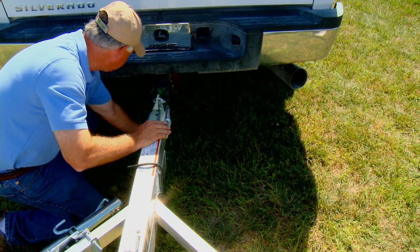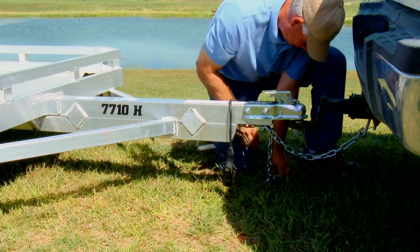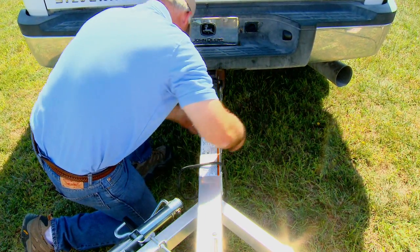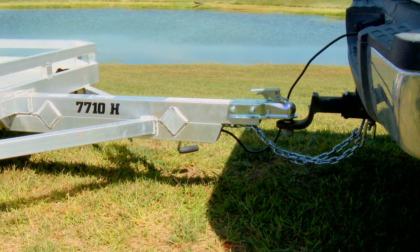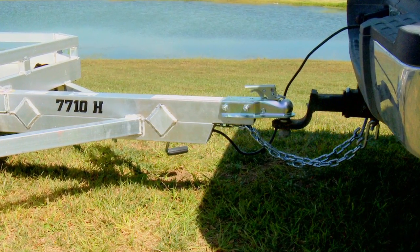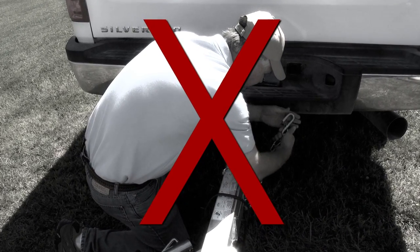Two chains should be used, and each individual chain must meet or exceed the GVWR of the trailer — not the two chains combined. The chains should be crossed between the tow vehicle and trailer; be sure to allow sufficient slack for turning the tow vehicle without over-stressing the chains. Crossing the chains also serves as a potential cradle to catch the trailer tongue in the event of separation. Avoid twists when attaching, as this can reduce the strength of the chain.